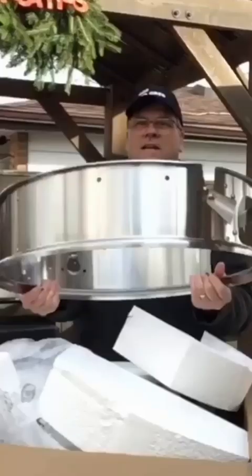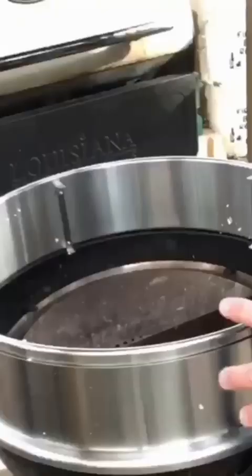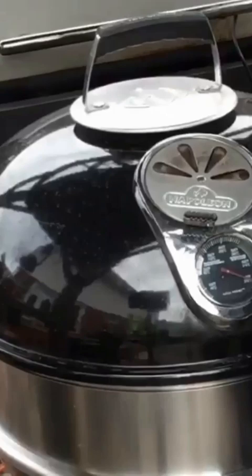This is a great addition to your 22 inch kettle. This is a pizza oven slash rotisserie attachment from Only Fire. Just pour the coals in there.